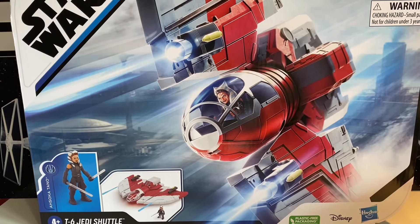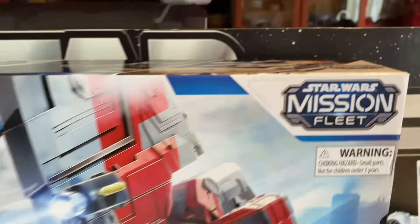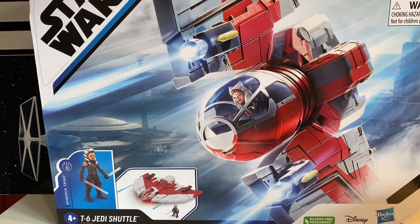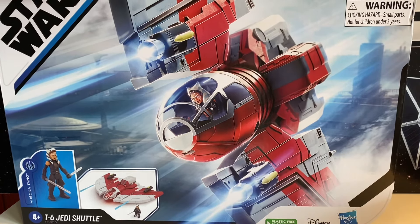So I finally picked this up — the T-6 Jedi Shuttle from the Ahsoka series. This is, of course, from the Mission Fleet series, which I think is a dead line now. I think it's being replaced by the Epic Hero series. But I wanted to get this because this is the only representation in figure form we've gotten of the shuttle, which was a main vehicle used in the Ahsoka series.